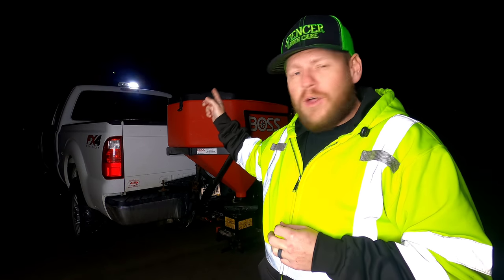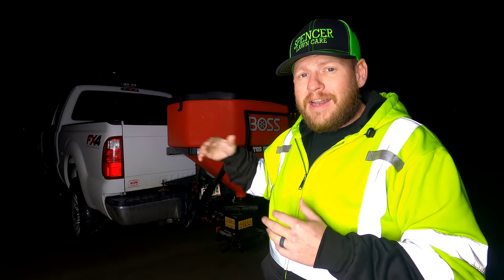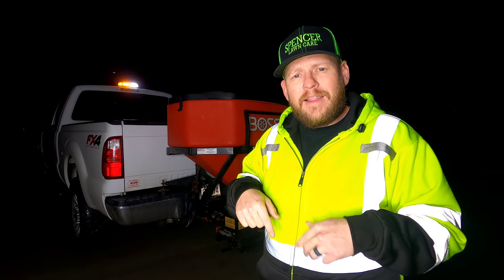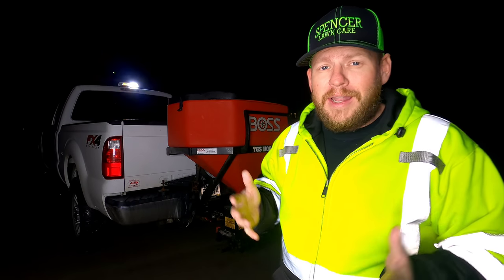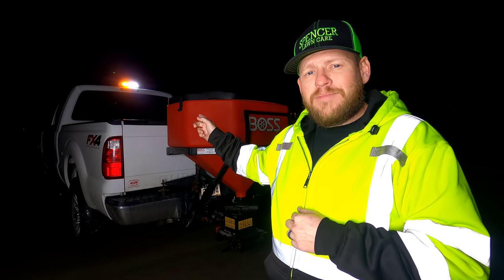I'm going to show you up close a little bit of this light. I'm going to have TQ drive down the road and show you what it looks like driving, to see if it's something you guys are interested in. If you are, I'll throw the links down in the description. None of this video is affiliated — we have no discount codes to offer you guys, unfortunately. Maybe that'll change down the road.